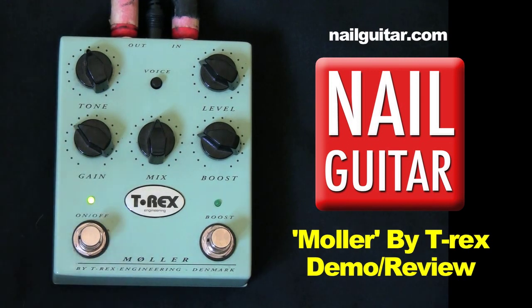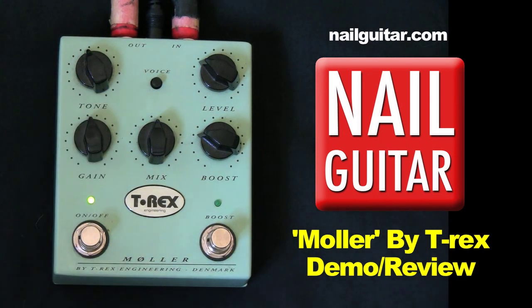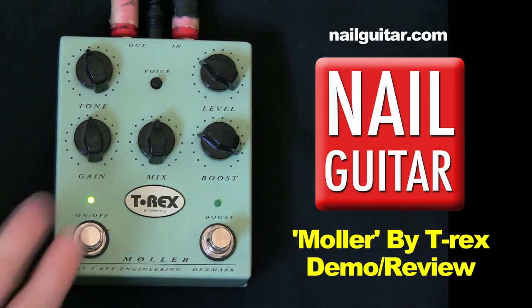It just adds a bit of warmth and roundness. Let's bring it up a bit. Switcher off again.